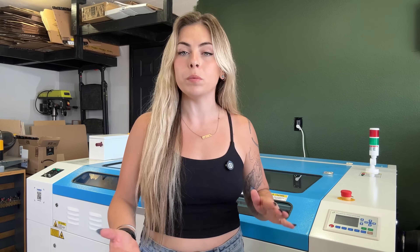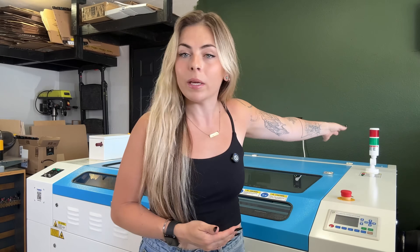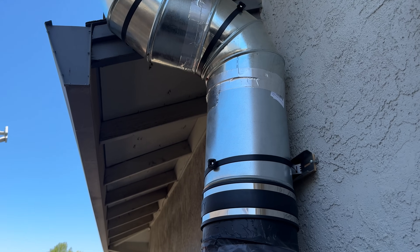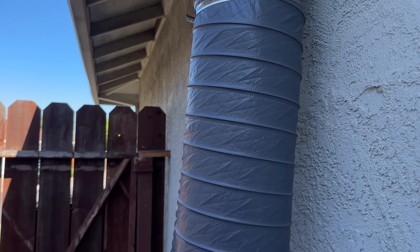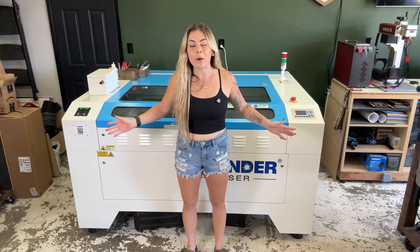Ventilation is super important — you really need to think about where your fumes are going to go when running your laser. For example, we work out of our home, we have neighbors to consider, dogs, and kids — it's all important. We have a very small side yard where exhaust was building up, so we did a chimney-style exhaust up to our roof, pulling all the fumes up into the sky. We don't even smell it anymore.